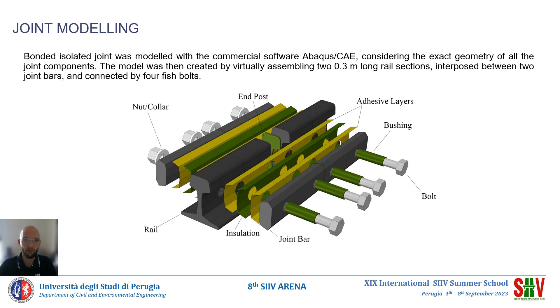In the second phase of our study, we focused on finite element simulation of the joint using ABAQUS software. The joint was modelled according to the geometric specifications of the Italian operator, by examining two sections of rail, each 30 cm long. In addition to the rails, the joint bars, bolts with nuts, and insulation materials were modelled. The resin used to bond the joint was included in the model using cohesive behavior. The focus of the analysis was to evaluate the interaction between the bolts and the holes in the rail. The end post was not included in the model because it does not contribute to the mechanical interaction investigated.